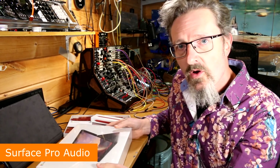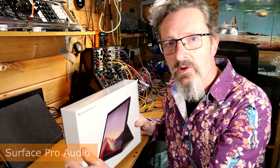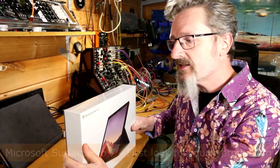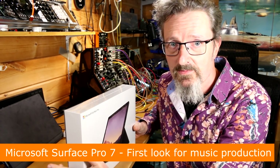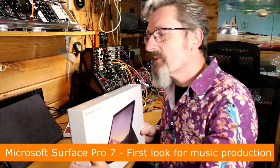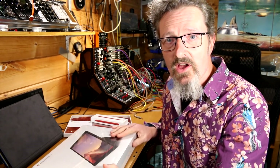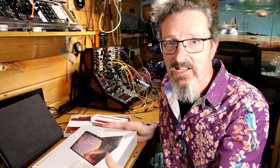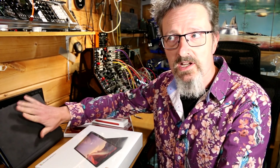Hello, I'm Robin Vincent, welcome to Surface Pro Audio via Molten Music Technology. We've got another one of these — it's October, it's Microsoft time, and they've released a new Surface Pro, the Surface Pro 7. So of course it falls to me to test it out for music production, because that's what I do with this Surface Pro 6, which has been lovely for the past year or so.